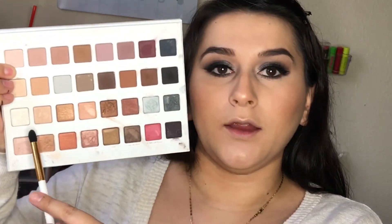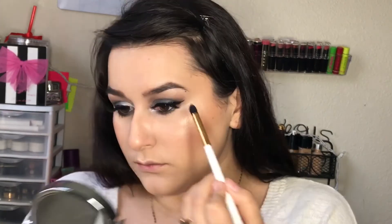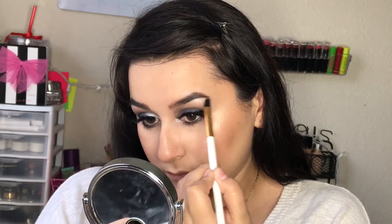To highlight my inner corners and brow bone, I'm going to take this color called Snow. For the lips, I'm going to take this NYX Lingerie Liquid Lipstick in the shade Push Up. And over top of that, I'm going to apply this Lip Lacquer from NYC in the shade Chelsea Cherry Blossom.